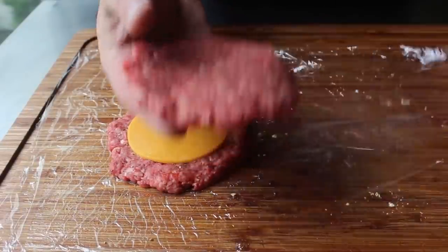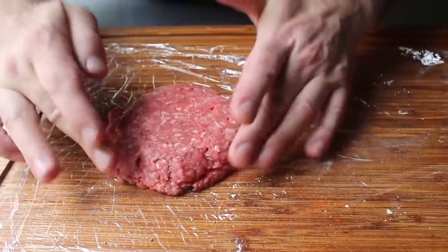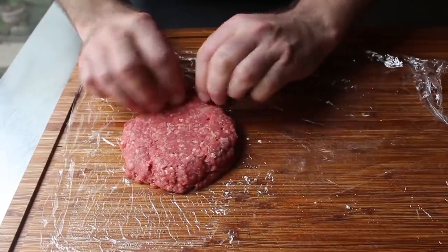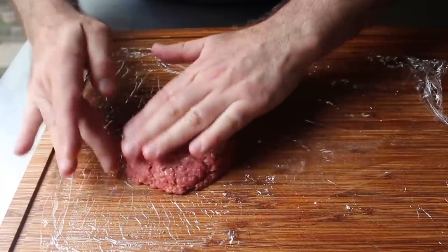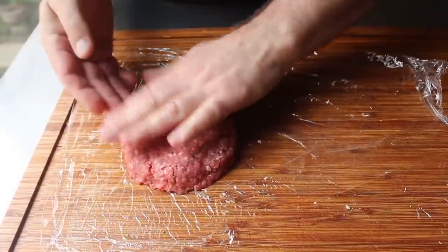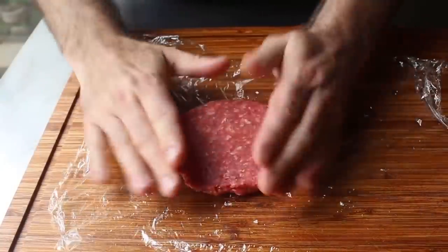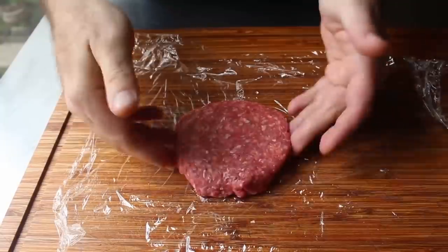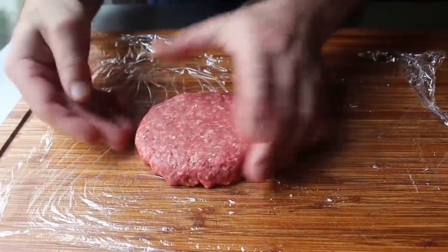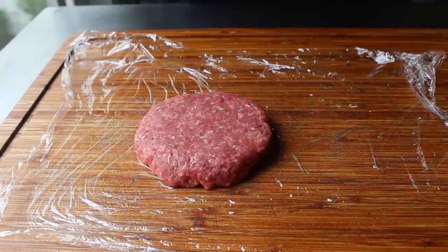Once the cheese has been lightly pressed in the center, we'll flip one patty over the other, then carefully go around the edge pressing those two patties together — not just pressing, but also doing a little bit of mushing and smearing. We really do want that edge nicely sealed. We'll flip it over and seal it again from the other side, just so we're not taking any chances. Otherwise, that molten cheese is going to start running out while you're cooking this, and not when we bite into it, which is when we really want it to run out. So take your time and be careful with this step. If you don't seal it properly, it will run out.